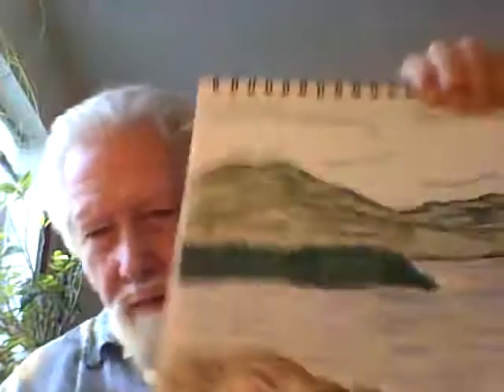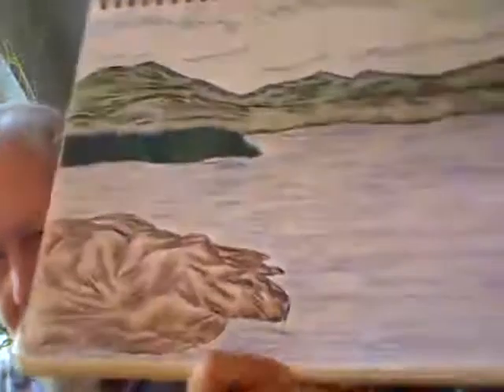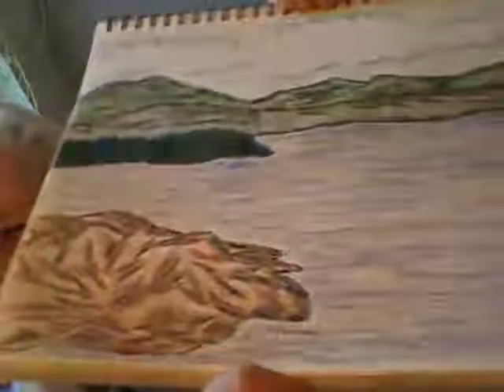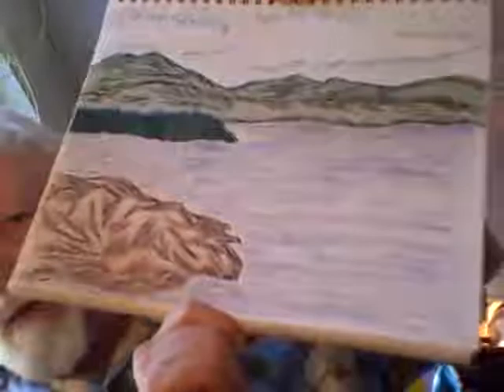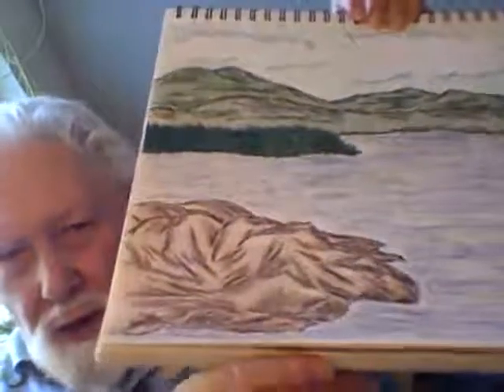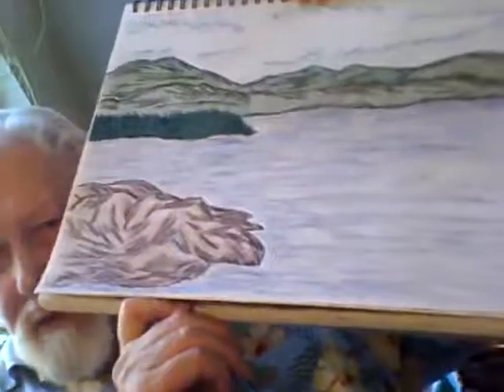We're going to continue now with art. This one is called Oak Ledge Rocks, Burlington, Vermont. She particularly likes to draw rocks — you'll see them often in the drawings. The rocks are done very well, but you notice the rest of it fits in quite nicely because you have the correct perspective on that.